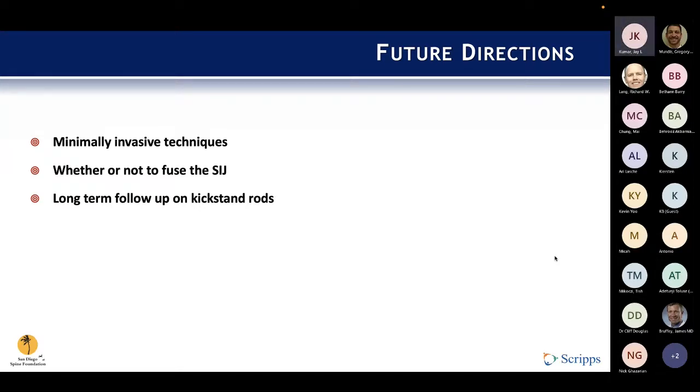There are interesting things coming down the pipeline. Questions that still remain in this area include the role of minimally invasive techniques now being developed and gaining popularity, the question of whether or not to fuse the sacroiliac joint, and seeing what the long-term follow-up of kickstand rods shows. I'd be interested in any perspective from surgeons in the group who have experience with this type of instrumentation — any pearls or nuggets.